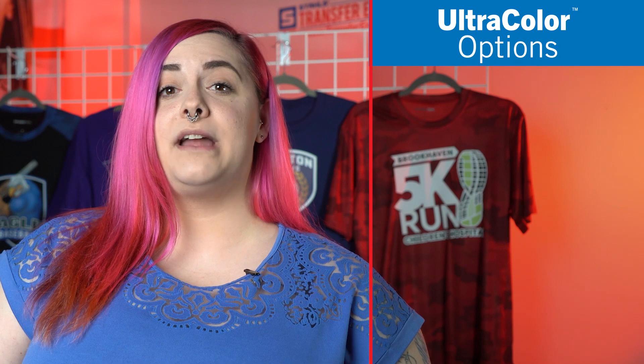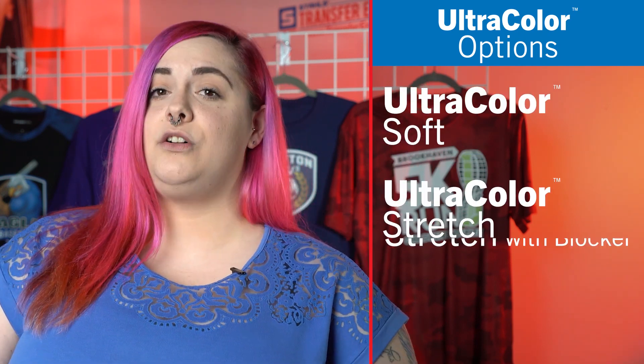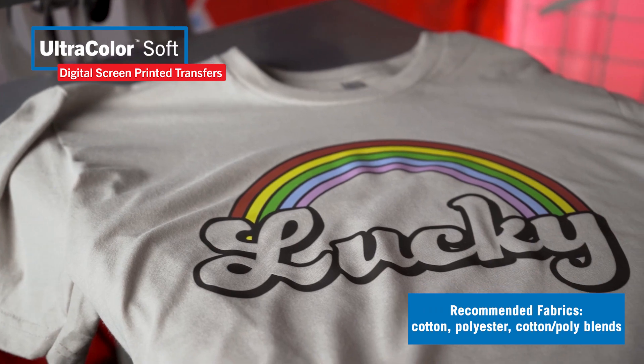Within the family we have three options: Ultracolor Soft, Ultracolor Stretch, and Ultracolor Stretch with Blocker. Ultracolor Soft applies to cotton, polyester, and cotton-poly blends. Today I want to introduce you to the other options within the family — Ultracolor Stretch.